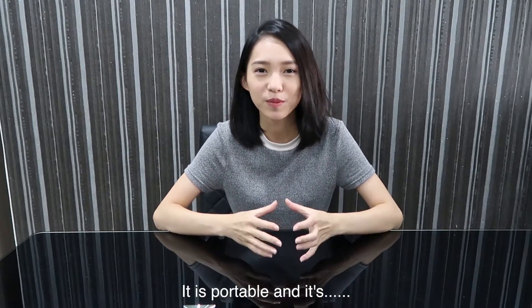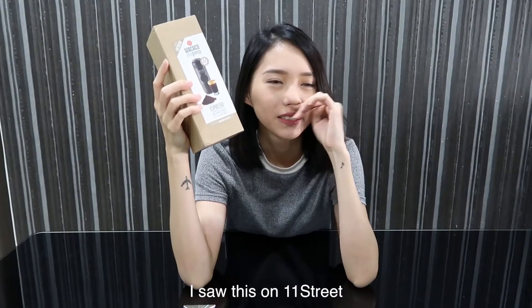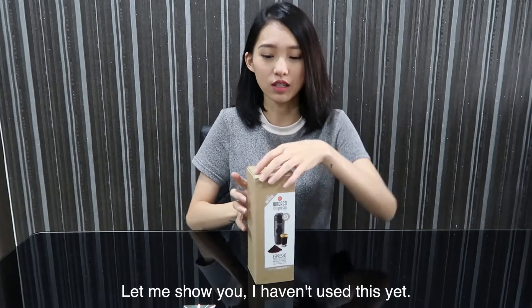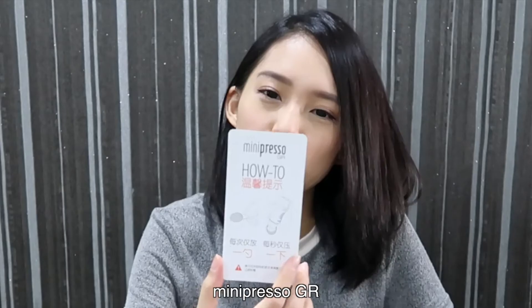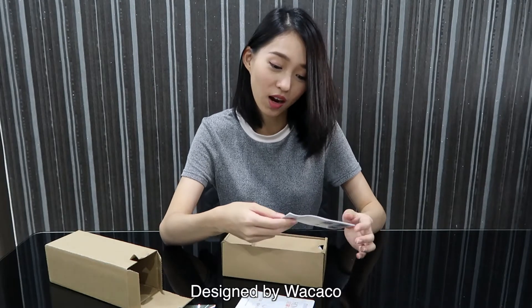It is portable and it's cheap. So here it is. I saw this on 11th Street and I decided to get one because it's around 200-something. I haven't used this yet. This is Mini Presel GR. What brand? Wakako. Designed by Wakako.